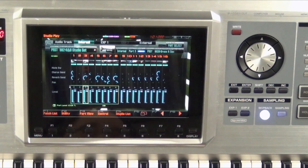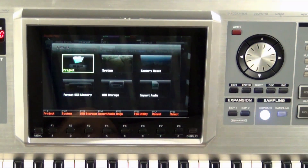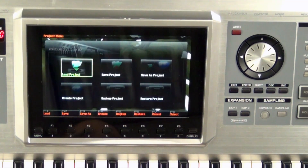Now we have another process we need to do. We need to tell the Phantom G where the project needs to be saved. So ultimately we need to save this project to the USB. So let's go ahead and go to Menu, cursor arrow to Project, F8 Select.